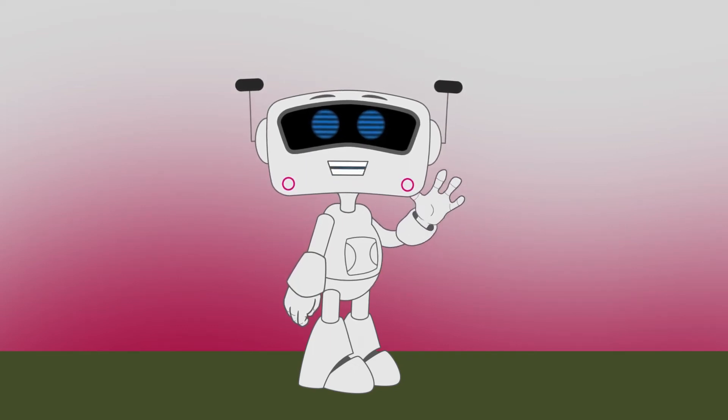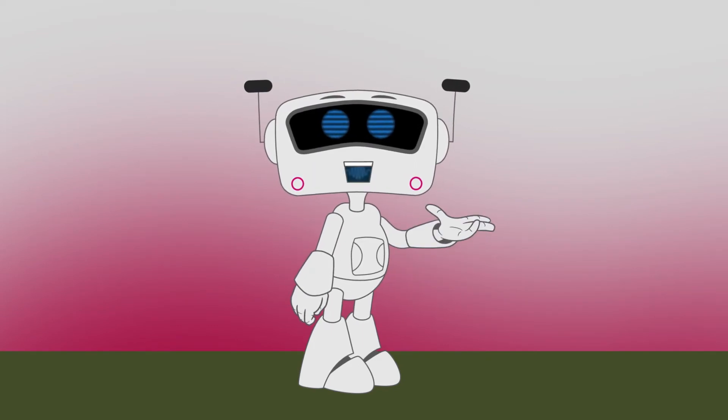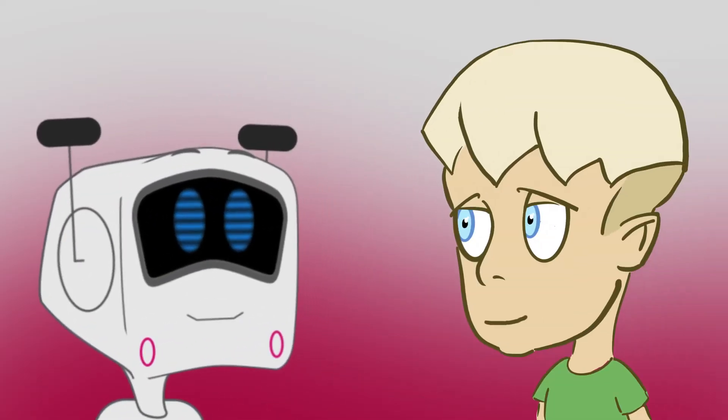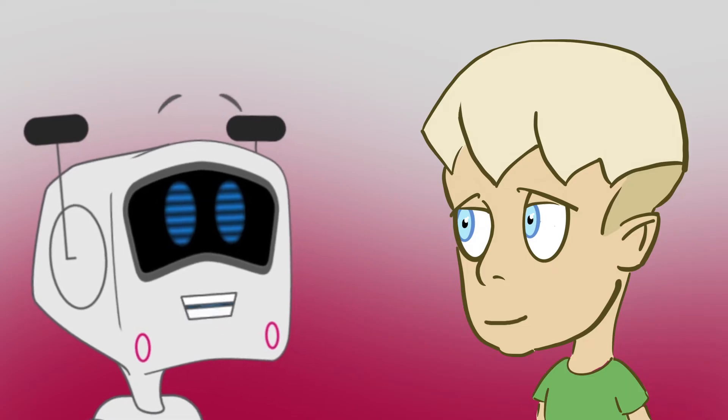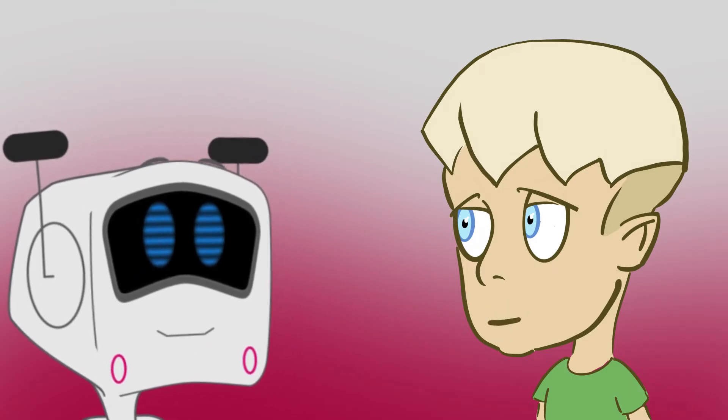Hi friends, Moe here, and I have a special treat for you today. I want to introduce you to my friend, Kaiser. Hi, Kaiser. Kaiser, do you have a question that you've been thinking about a lot lately? Hey, Moe, how do zippers work?